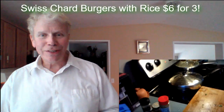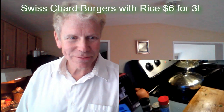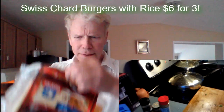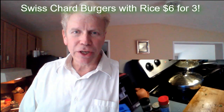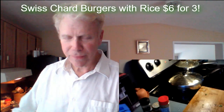I've got some Swiss cheese here I added to the recipe. You can use Parmesan if you want. Some Finlandia. So this is an entirely Swiss dish — Swiss cheese, Swiss chard, Swiss burger.